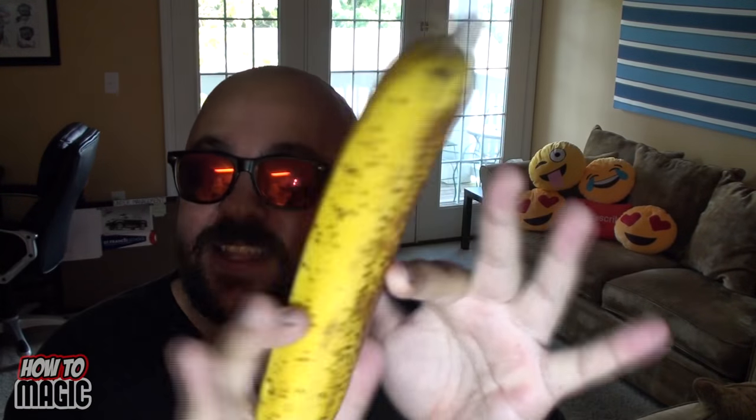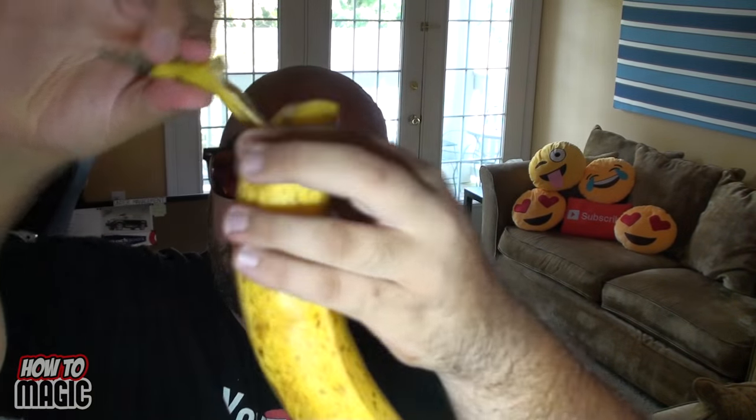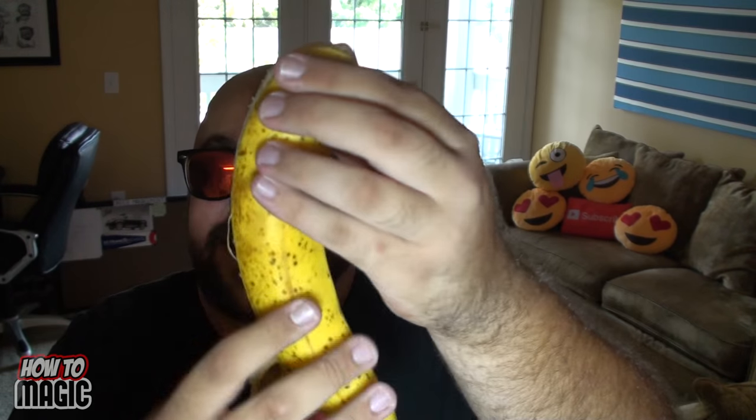This next one's a fun trick you can do at lunchtime. Pull a banana out of your lunch and say: watch, I can magically karate chop this banana through the peel. Watch — the banana peel is still intact. Open it up, look — boom, severed in half banana!